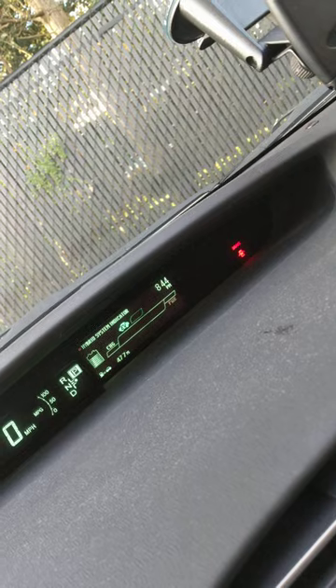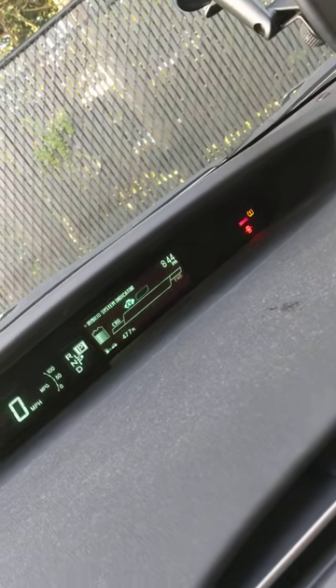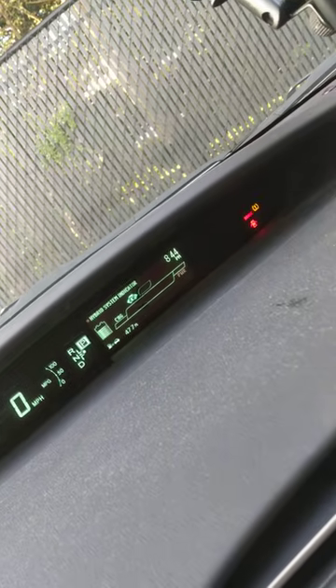Let me turn it on. You see that blinking tire light? Yeah.